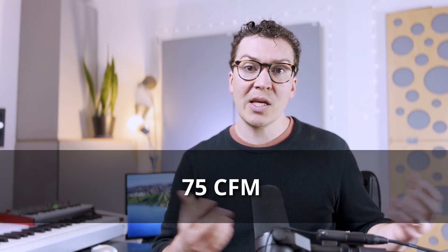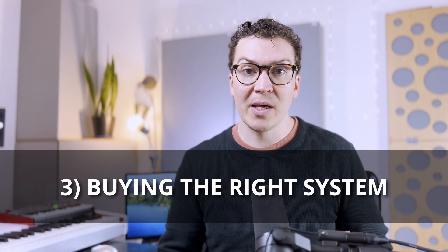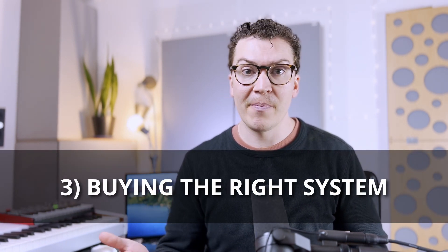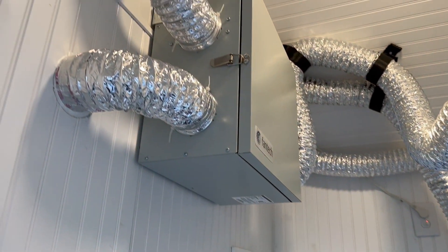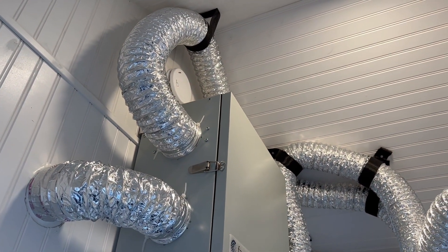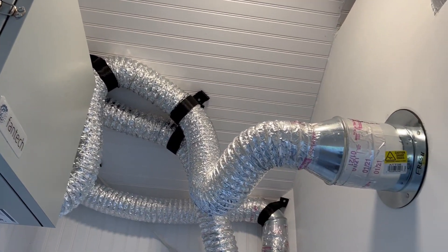Let's figure out which ERV or HRV system you would buy. After a quick Google search — just typing in 'ERV 75 CFM' — I found one that works well: the Fantech AEV 80. It provides 80 cubic feet per minute of airflow, which is more than adequate for the 75 CFM needed in a five-person scenario. I personally use a Fantech and it's worked great. Don't overthink it — mainly look at whether it provides enough CFM and fits your budget.